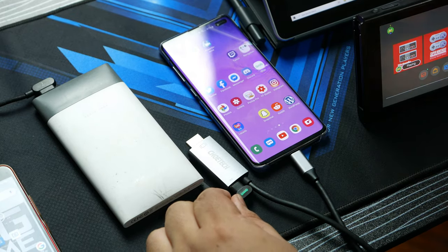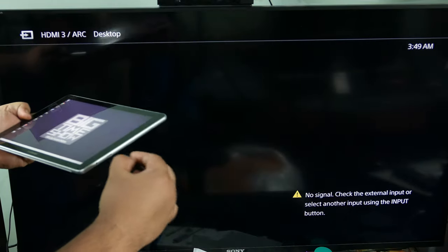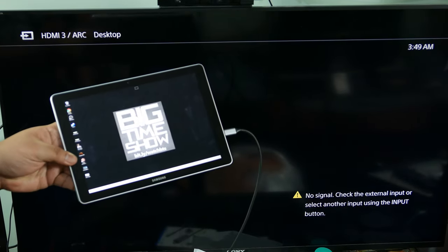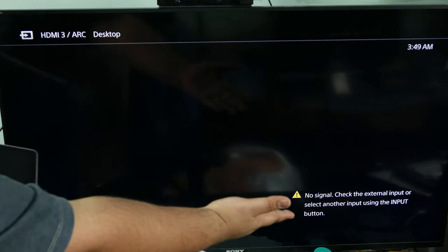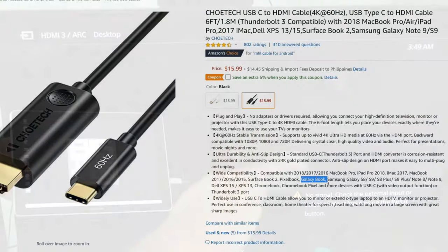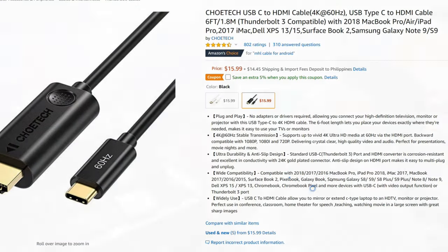Next we have a Samsung Galaxy Book Windows PC. This Koei Tech cable doesn't work with the Windows PC of the Samsung Galaxy Book, but it does charge. The reason behind this is possibly another Samsung trick for you to buy their cables. Koei Tech does have cables that work on the Galaxy Book — just not this one.